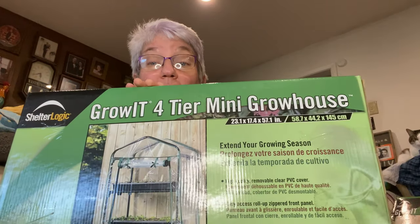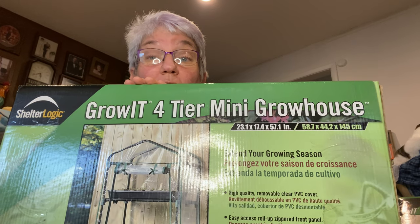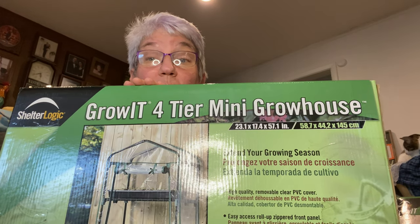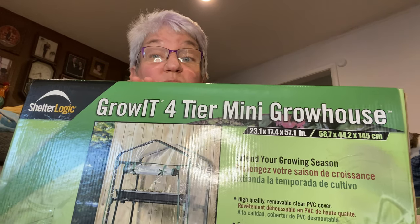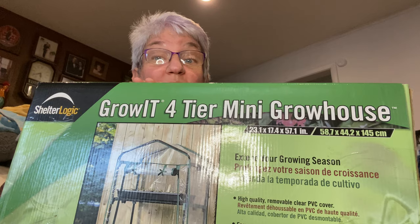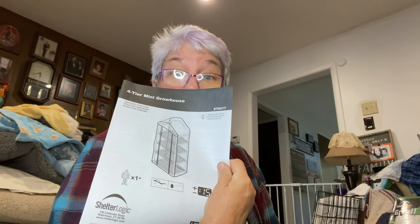Hey guys, here I am with the first of two. Let's get to it. If you didn't catch the earlier part, these are only $24 at Atwoods — better go get them before the new ad comes out. The first thing I like to do when putting something together is look at the instructions. It looks pretty simple, and it says it takes about 15 minutes.